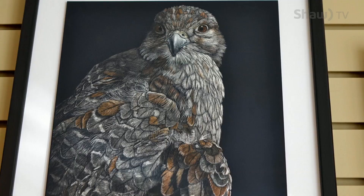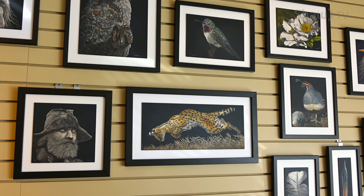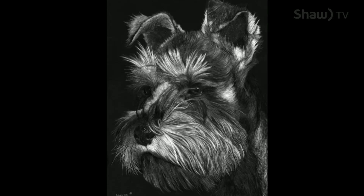Once you get that eye, everything else just sort of falls into place. I need quite good photos to do my work and I have a fairly decent camera and lens, and whenever I go anywhere I've got that camera. We were in Africa in 2015 and you can see some of the pieces I've done that reflect that — everything you see is photos that I took myself, and to me that's really important, to do work from my own photos.